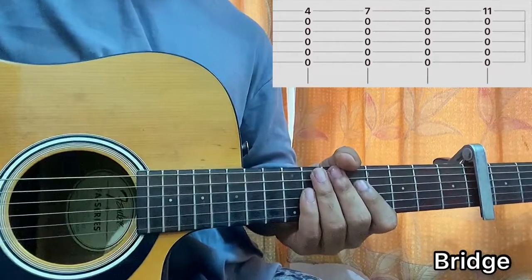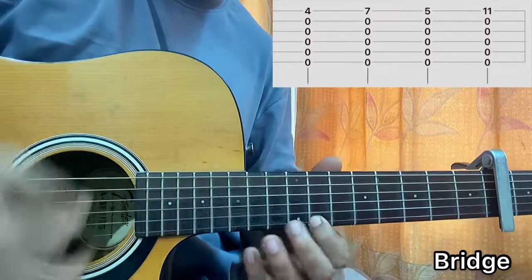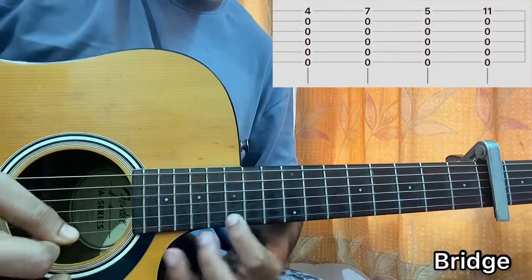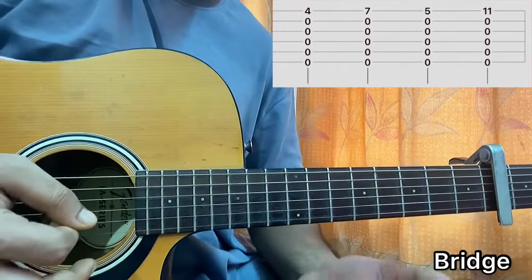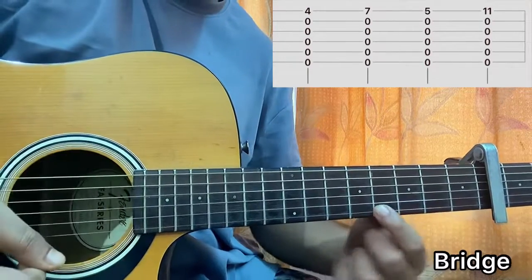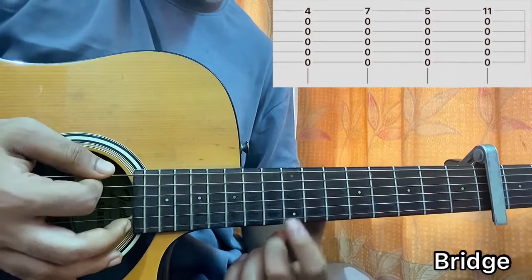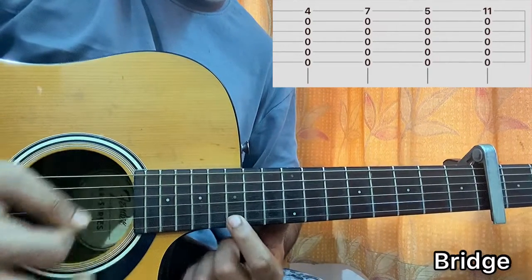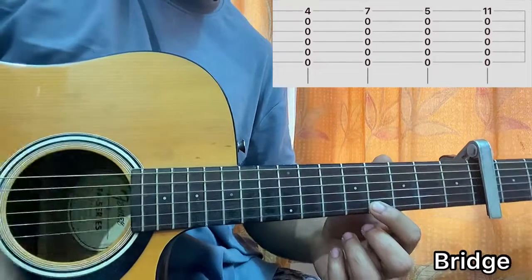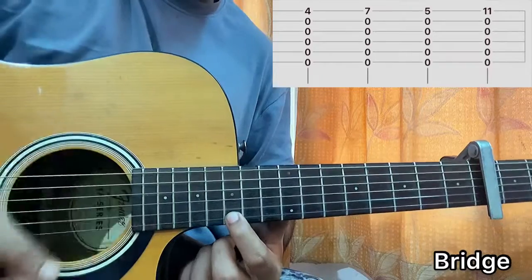Then there's a small post-chorus bar. Over here, I'm playing every string open and using the strumming pattern once on each chord. I went to the 4th fret, then 7th fret on E, then 11th fret on the high E string, and then again 11th on high E. So: down, down, down, down — 7th fret — down, down, down — 11th, 11th.